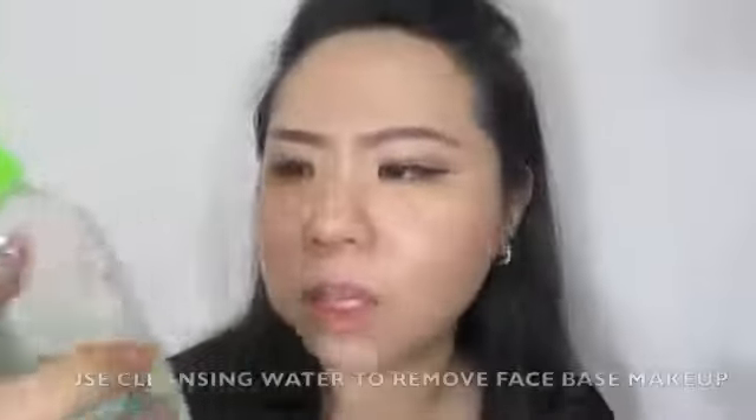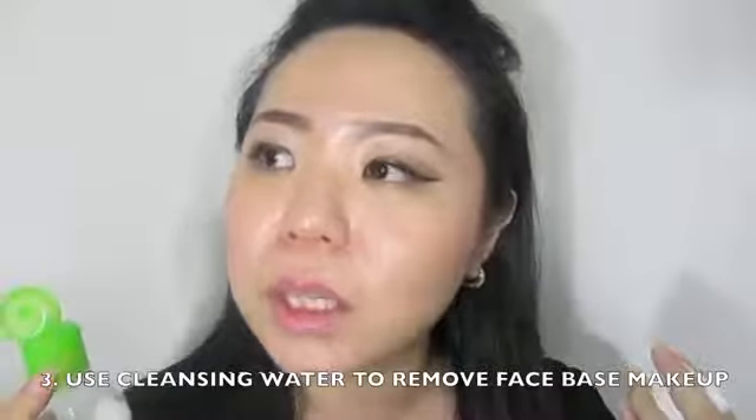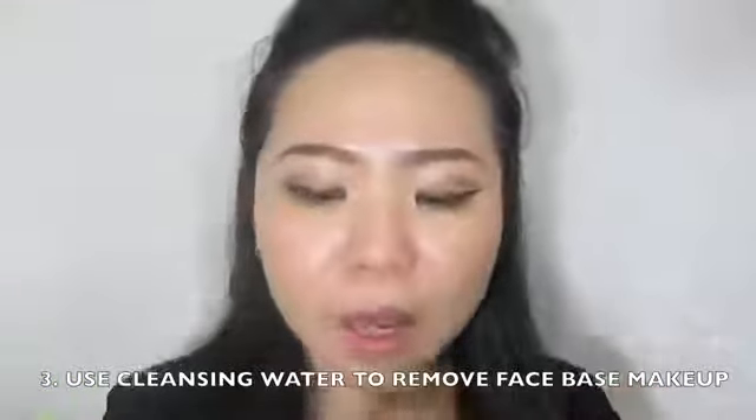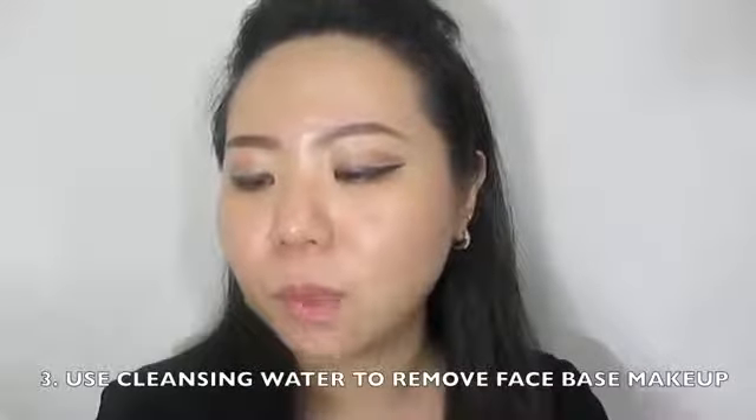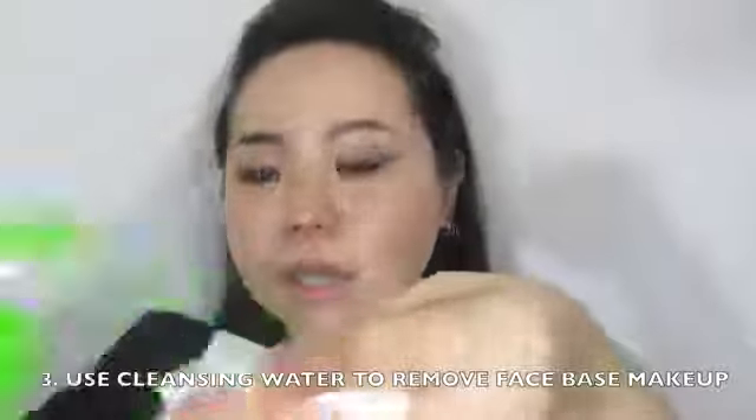This is my face. The first thing I always do is remove all of the makeup from my skin, except for the eye area, because I'm going to use a different product for that. So the first thing I do is use cleansing water — this is from Bioderma, this is the Sébium. I also used to use the Sensibio, the pink cap one, but I picked this one because it's more suitable for my oily skin. I'm going to pour some onto a cotton pad and wipe it over my skin.